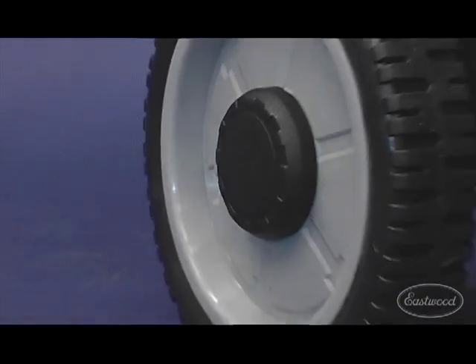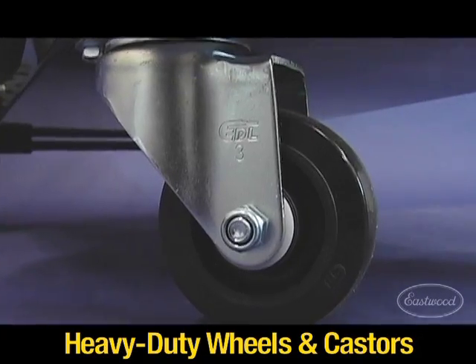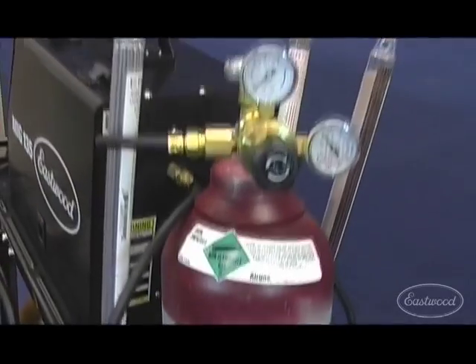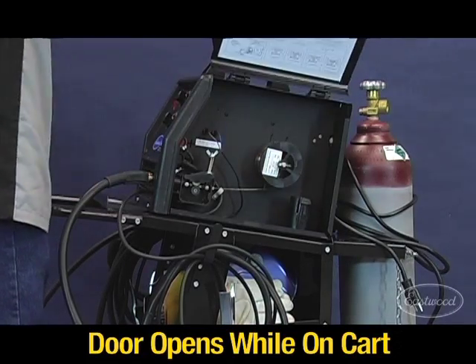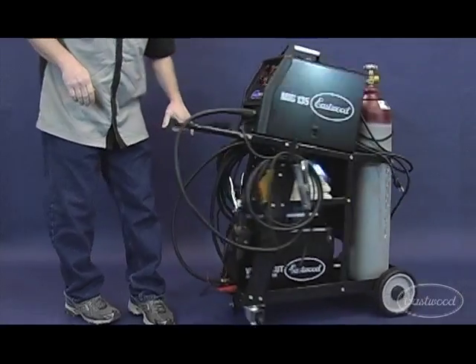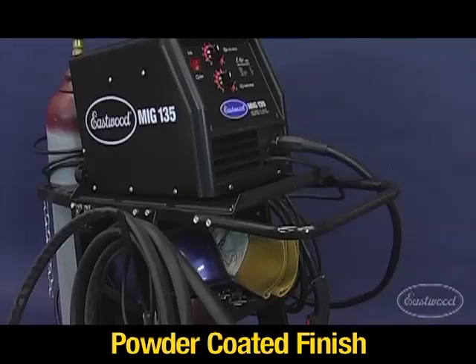The cart has molded heavy-duty rear wheels and heavy-duty front caster wheels. There's a z-hook on each side for your cable storage. The chain secures up to an 80 CF gas bottle. The shelf design allows you to open the welder door without removing it from the cart.